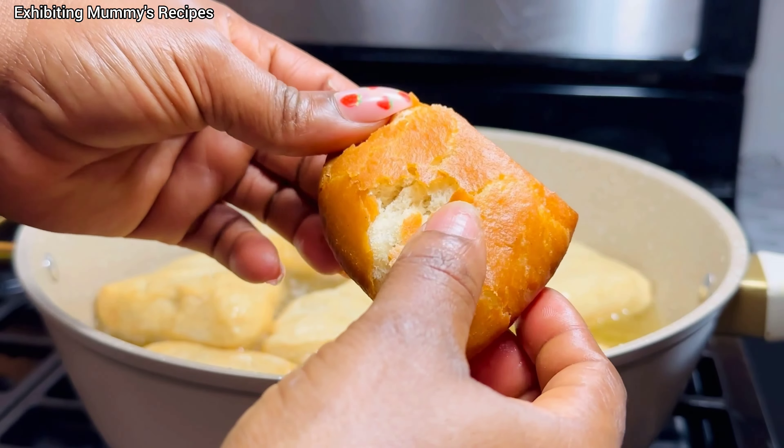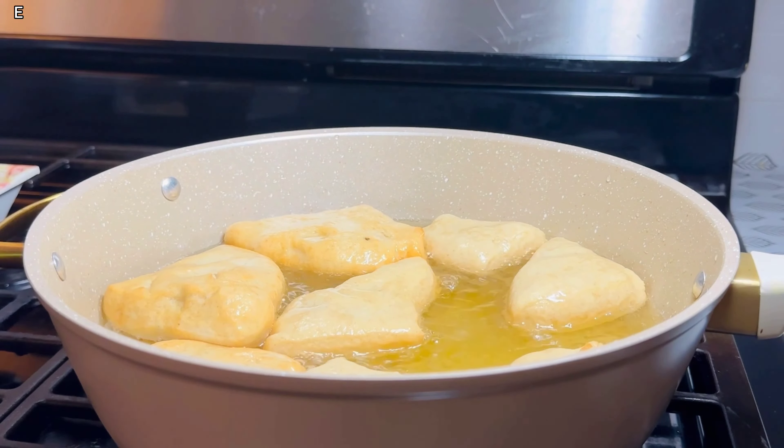We are just going to wait a while and turn them. If you can see marks on the mandazi, it's because of how I held it — I should have allowed them to rest on parchment paper. When making yours, you can put them on parchment paper if you're going to let them rest. Our mandazi is ready — isn't it beautiful? I'm so proud of myself!